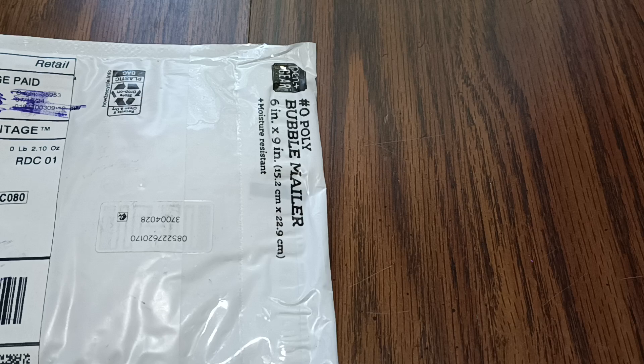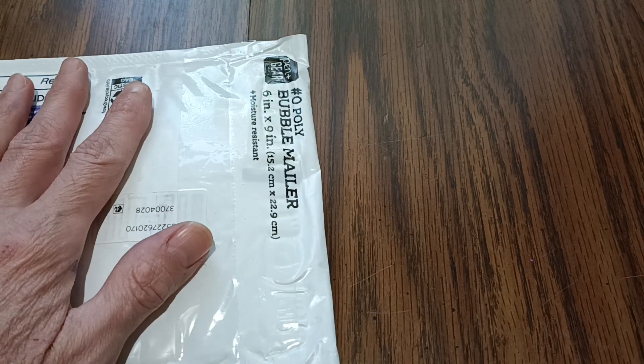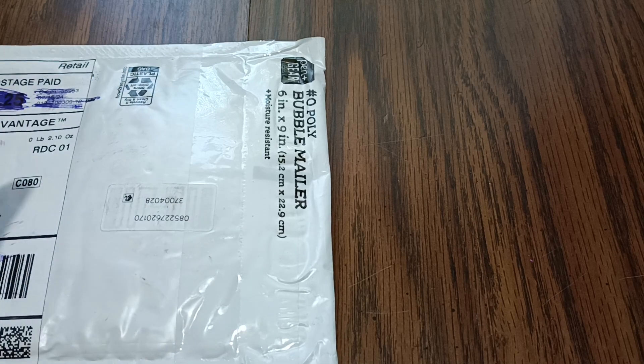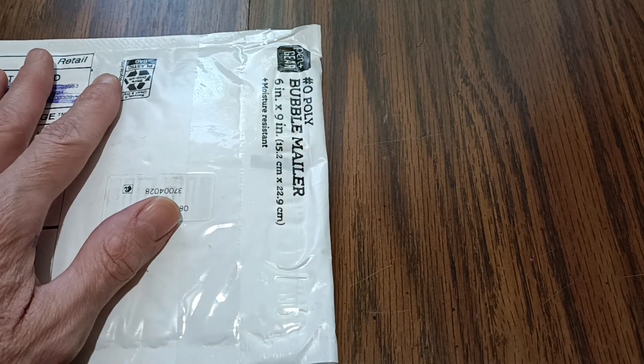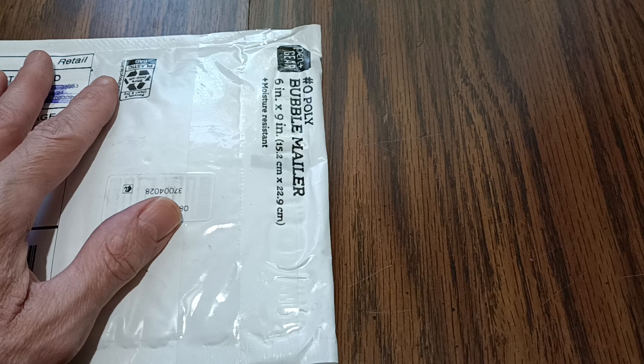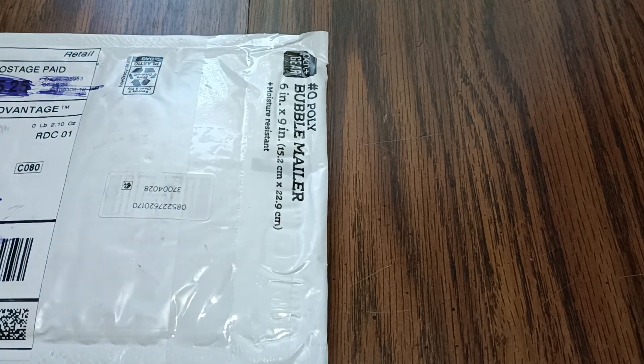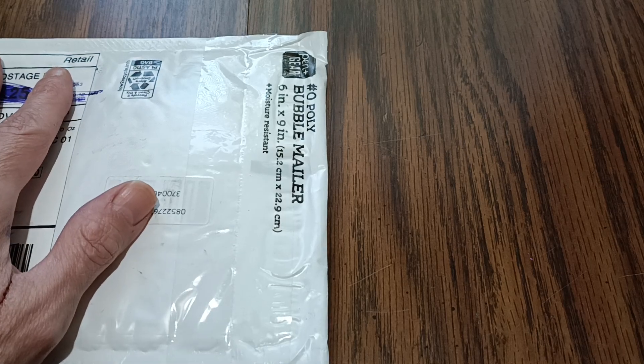Hello YouTube, Johnny B here back with an unboxing video. This was a giveaway one that I won on Southeast Stackers' 500 subscriber giveaway that he had about a week ago, and I'd like to thank him for this package. We'll see what's in here.